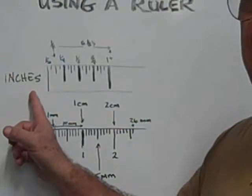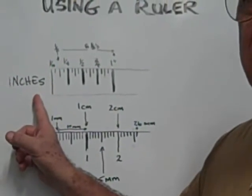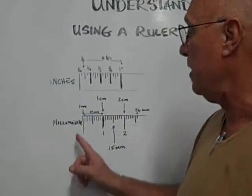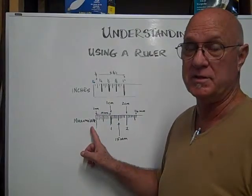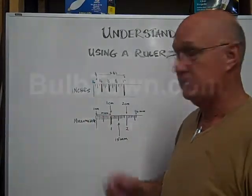Inches are used in measuring the glass of a light bulb. Millimeters are used in measuring the bases of light bulbs — the diameters of both. All right, thank you guys.